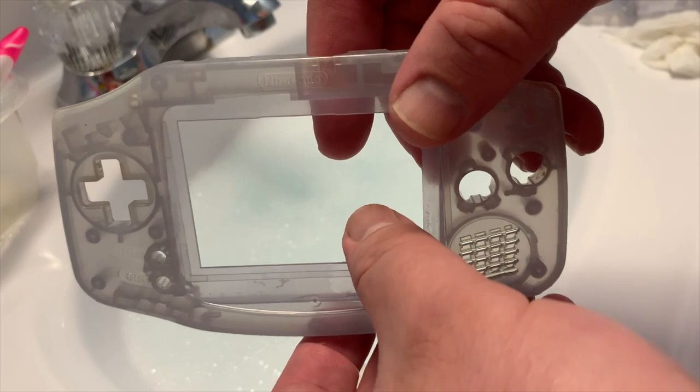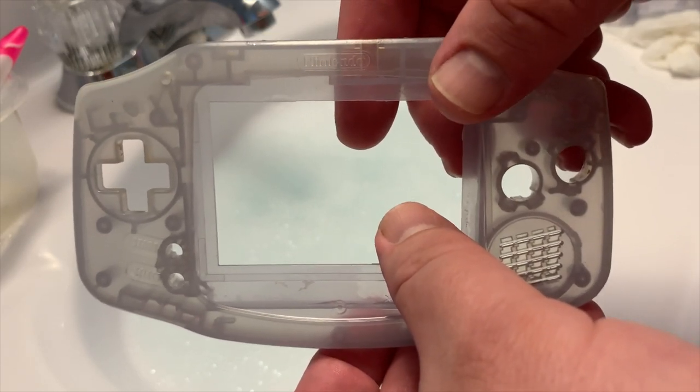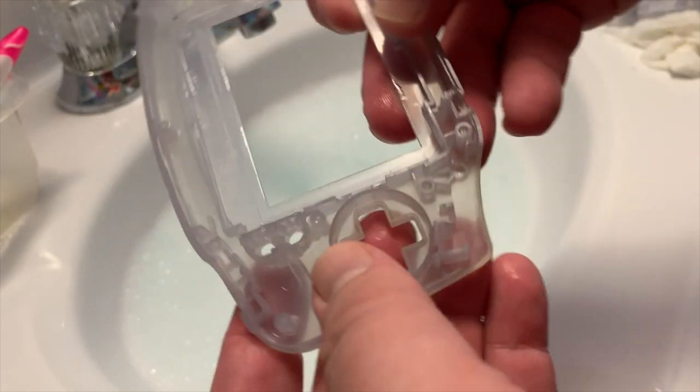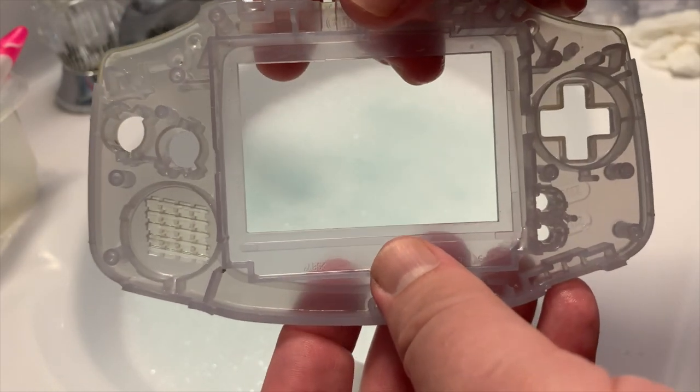Anyway, let's get this dried off. I don't do anything special — I just have a container lined with paper towel and I let everything sit. There are so many crevices in these shells that you're not really going to be able to dry them off effectively, so I let them air dry.